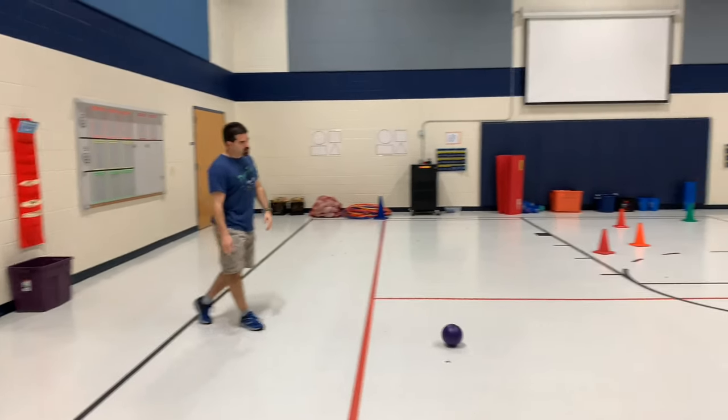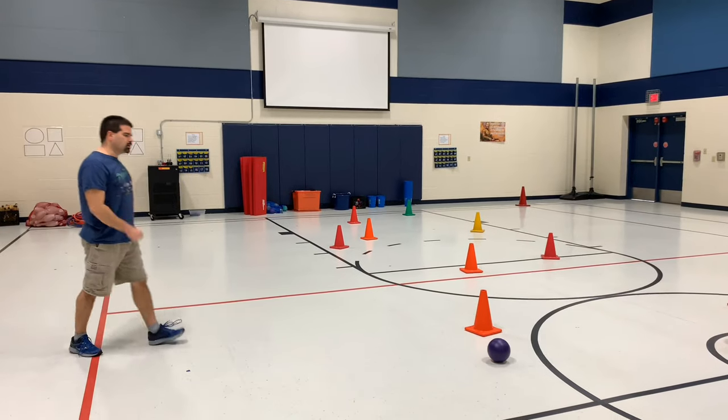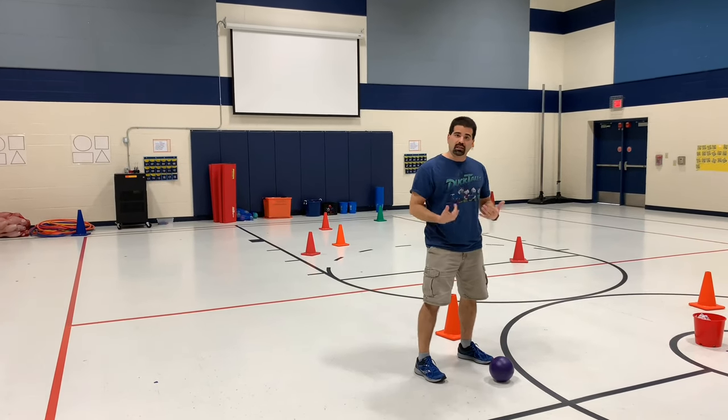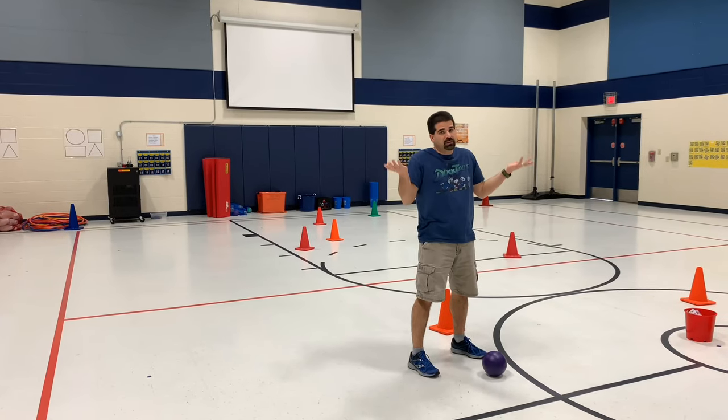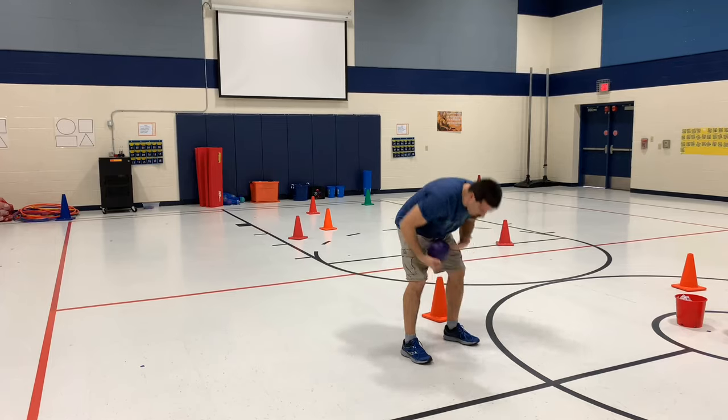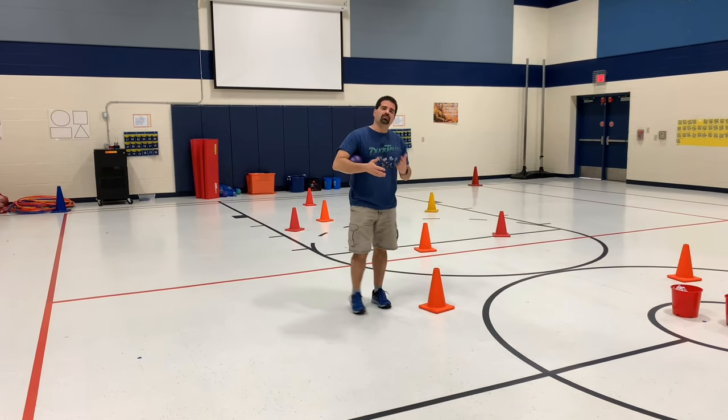So I make my kick and it touches the orange cone. I will run out — first thing we told our students is to get the ball, because if you don't get the ball there's a good chance it's going to go somewhere and you're not going to be able to find it. So we say get the ball first, then return back to the cone that the ball touched.